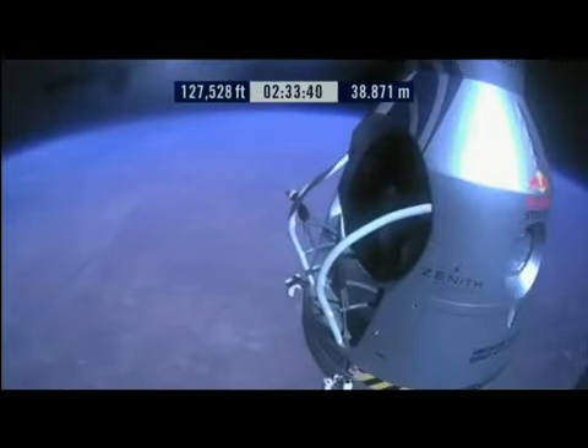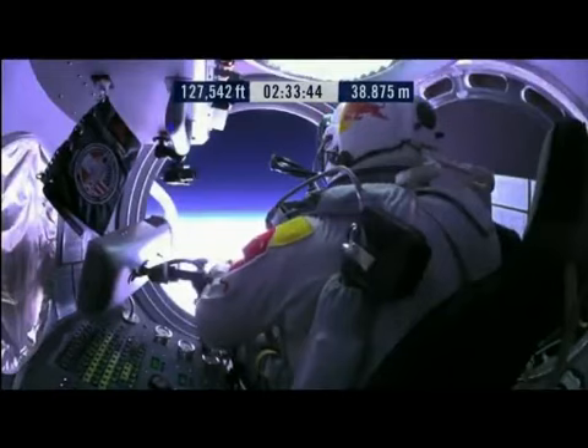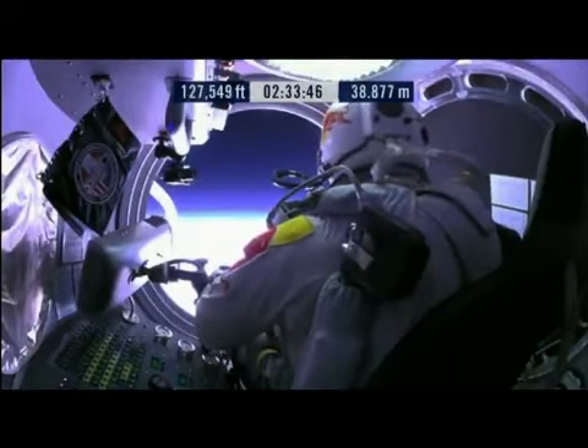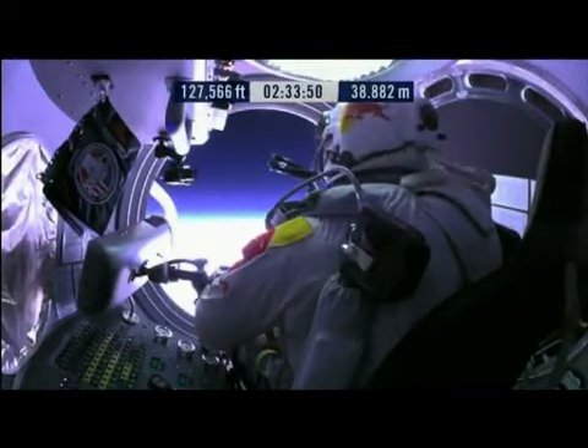There it is — there's the world out there. The door has opened. Roll the door open. The door has stopped. Door is open, door stop is engaged. Okay, item 26: move seat to the rear of capsule.